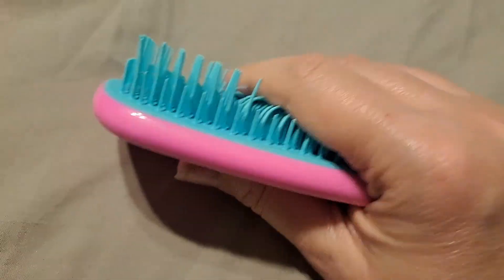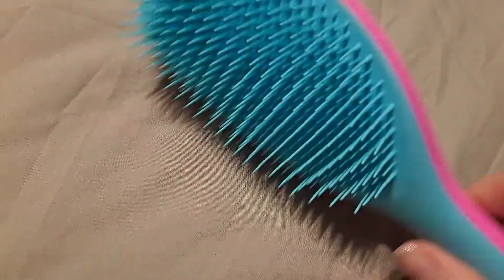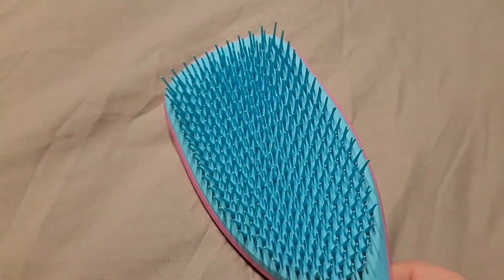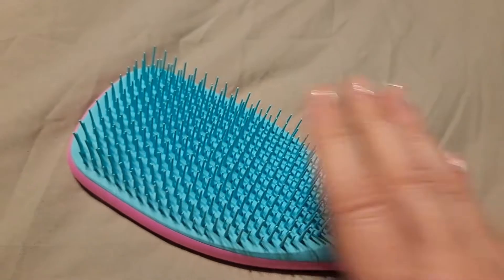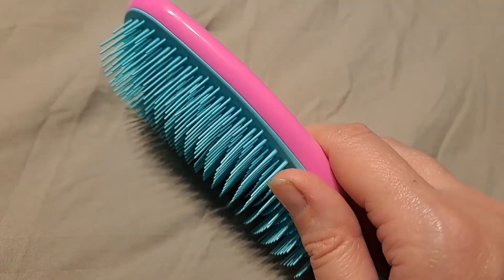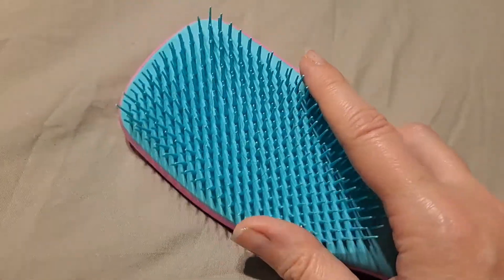The bristles are fairly soft, and I've been using this for a while — it's holding up well. I'm surprised I haven't had an issue with static electricity. Maybe it's just because it hasn't been winter yet; it's only fall here where I live. I feel like this brush could give you static electricity, but it hasn't so far.